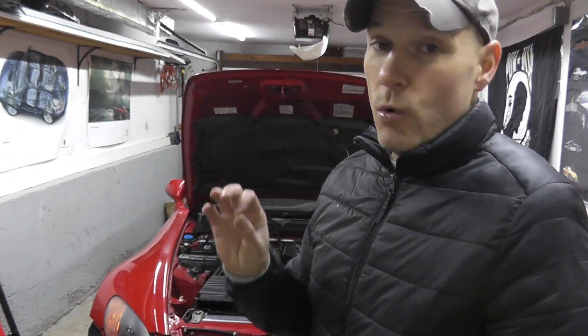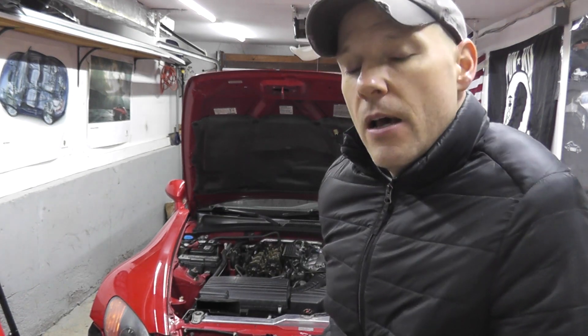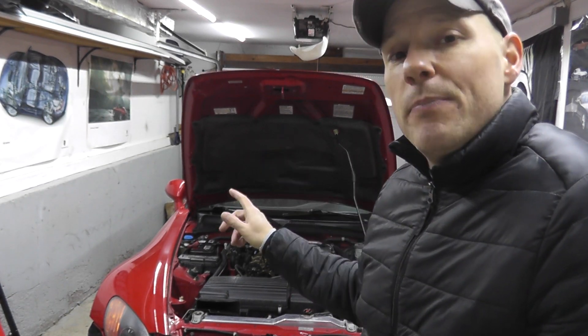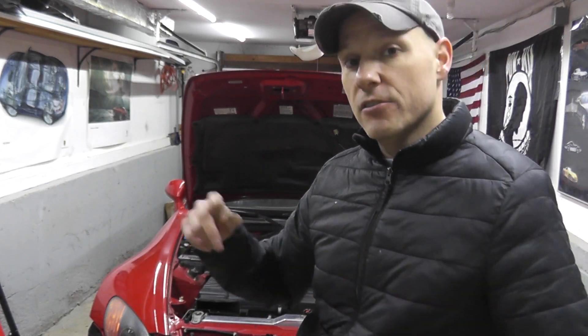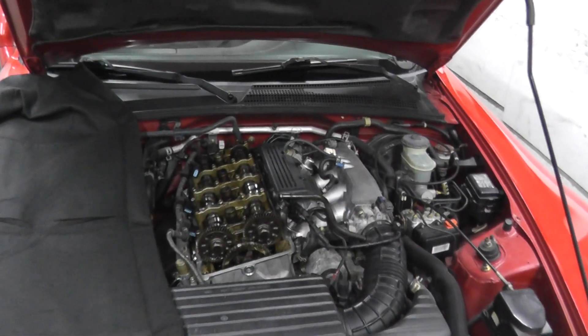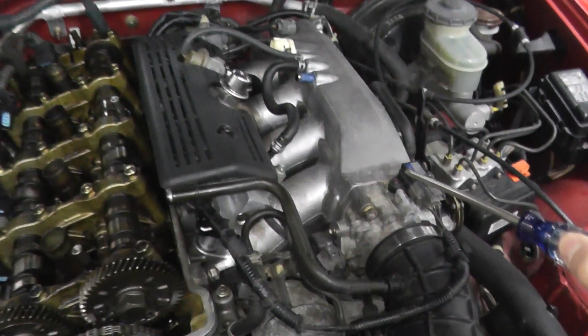Before we begin — the intake air temperature sensor is incredibly easy to test, will take you less than one minute. At the end of the video I just need some help from any S2000 owner, specifically AP1 owners — 2000 to 2003 — so stick around. Now, just like the MAP sensor which lives right here, the intake air temp sensor is held on by two Phillips-head fasteners.